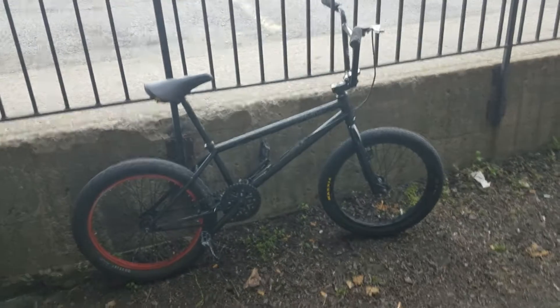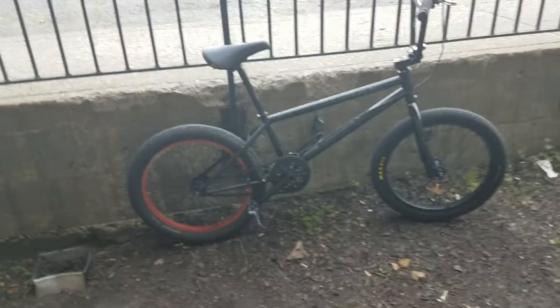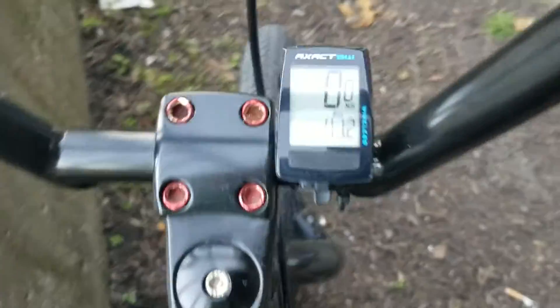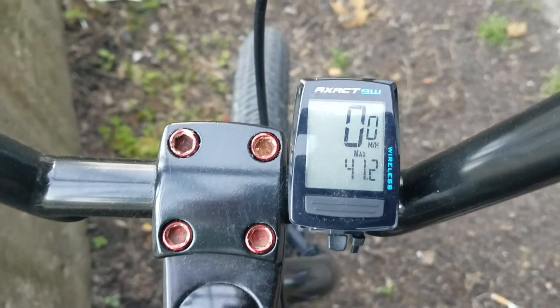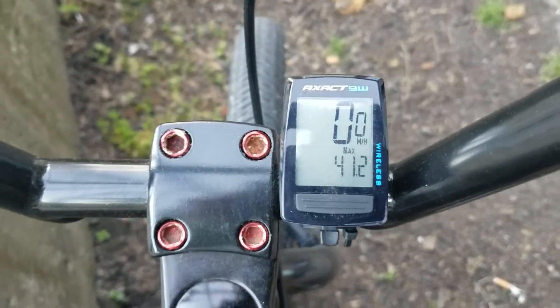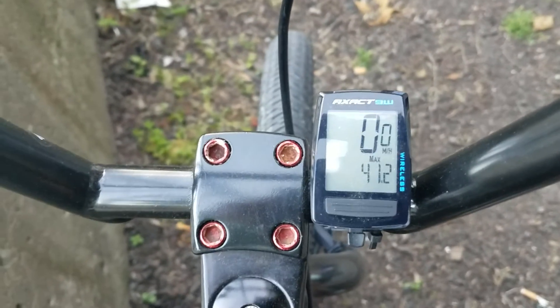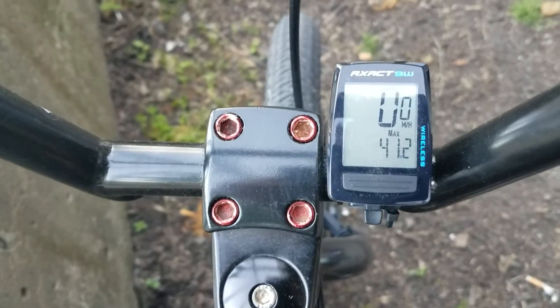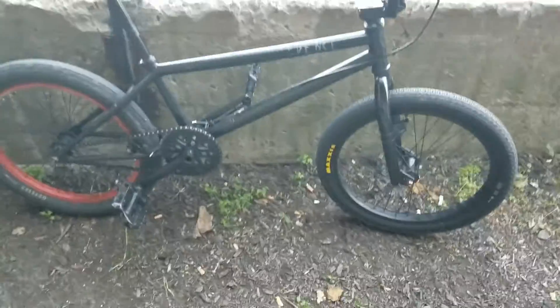We got the 39.2 sprocket on the front, we changed out the 33 and put a 39 on that. Look, we just hit 42 — 41.2 miles an hour! Finally got it today. We hit 41.2 miles an hour down the same hill we did the 40 on, and we hit 41.2 miles an hour before the hill ended. Finally got that!